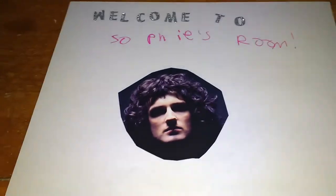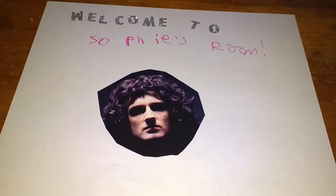I have cut out Brian May's face, so I'm going to tape it on. You can use glue or tape — here I go taping Brian May onto the sign.